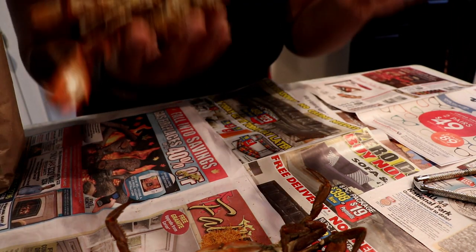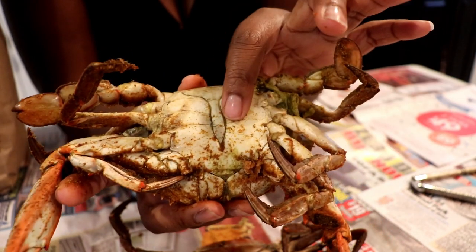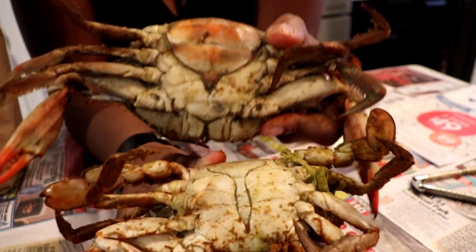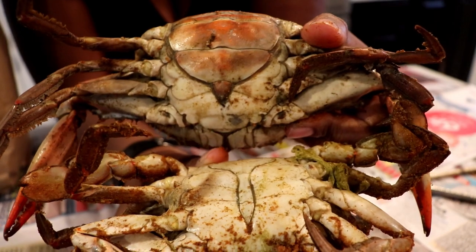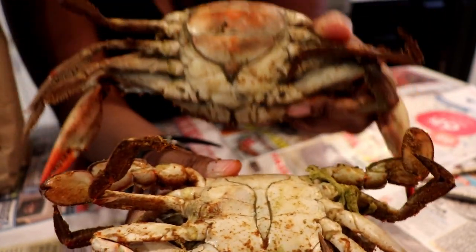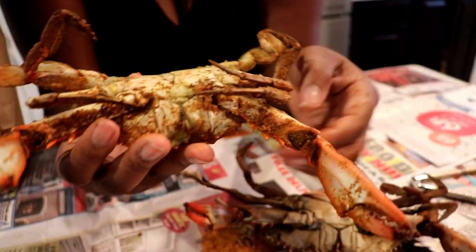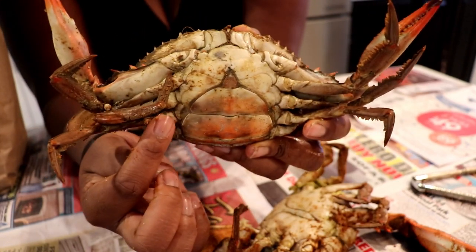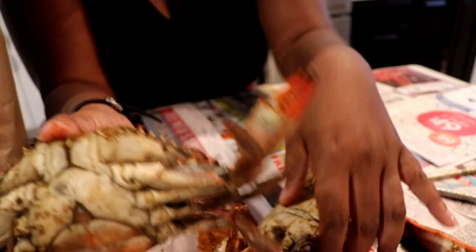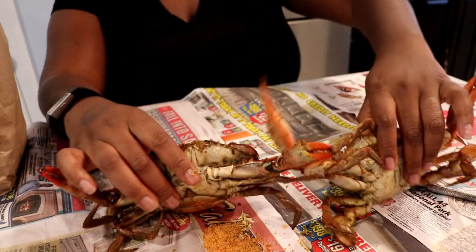These are male crabs — you see how it's thinner on the back. They call this the apron back here, and it's thin for a male and then it's thicker for a female. On the female, when you open it up, sometimes they have eggs in them. Also, sometimes in the DC area folks will say the shape is more like the Capitol dome, and that's how you can tell the females, while the males are more like the Washington Monument.